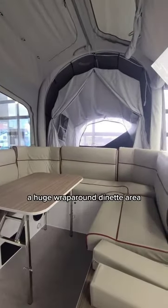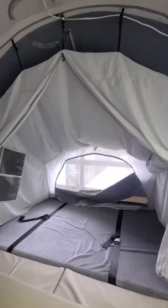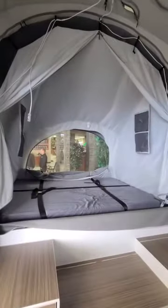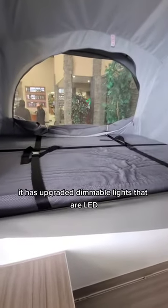Inside there's a huge wraparound dinette area. The OP-4 has two double beds with king bed extensions, a Dometic CoolCat AC and heat pump, a 16,000 BTU furnace, and upgraded dimmable LED lights.